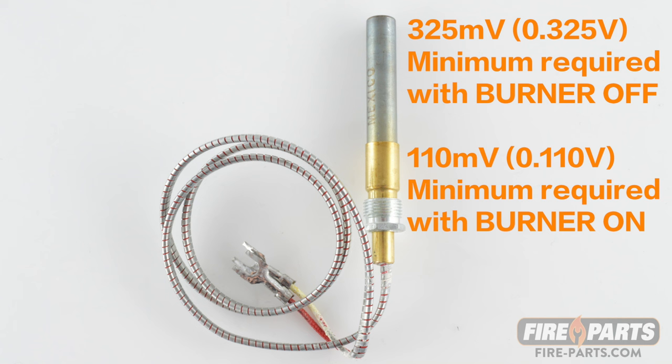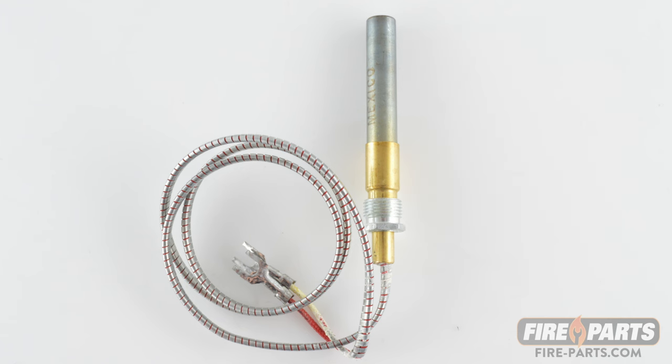For more troubleshooting tips, check out fire-parts.com or go to our YouTube channel.